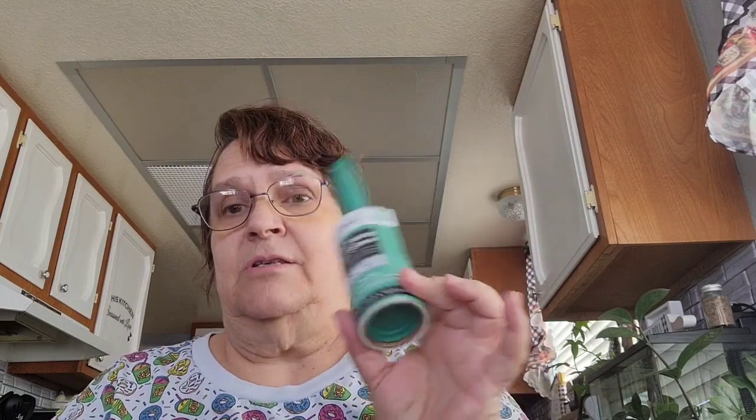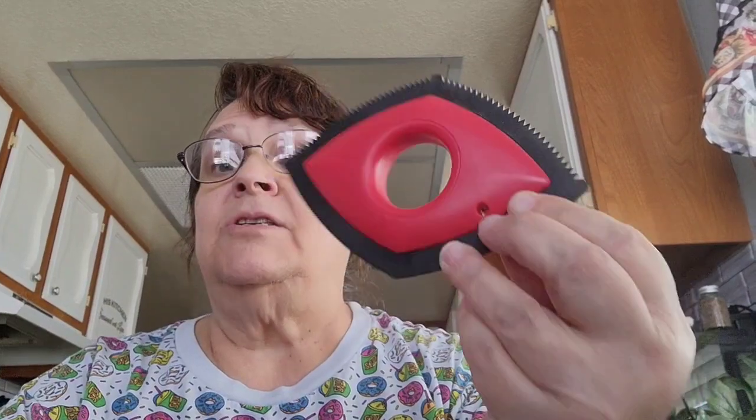My Dollar Tree is pretty random. I picked up a pet fur remover — I think I have one somewhere under my sink already, but I needed this because my black cat sometimes sleeps on my chair in the dining room and gets her fur on it. I bought something from Dollar Tree before to remove fur, and then I found this one, which works great — actually I think this works better. I'm glad I bought it even though I forgot I had the other one.